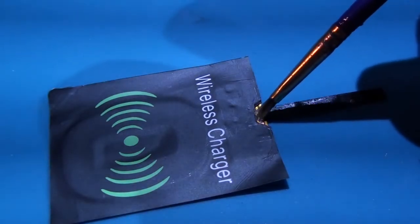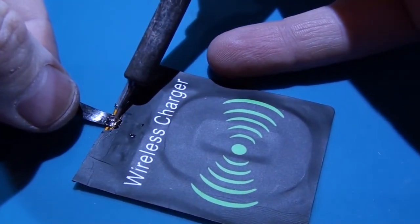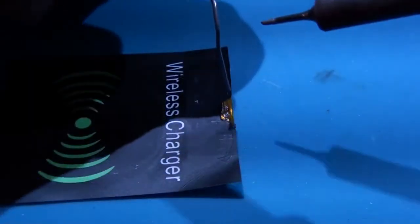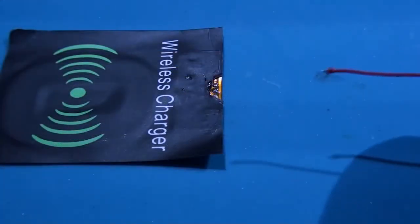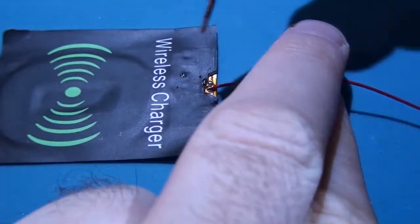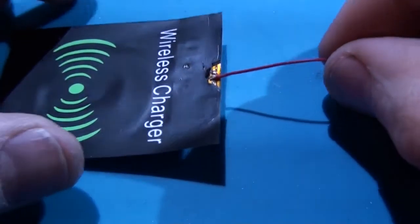Unsolder the cable from the charging module. Red wire connects to positive and black to negative. Please take into consideration that whatever you solder during this project should be strong and proper.